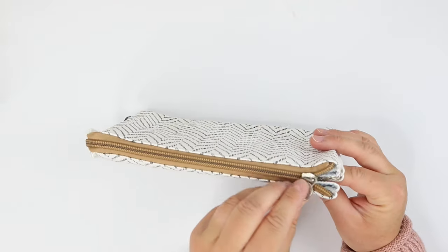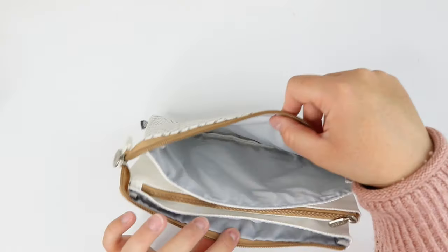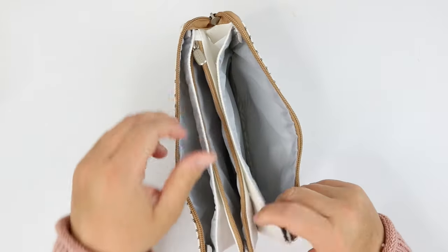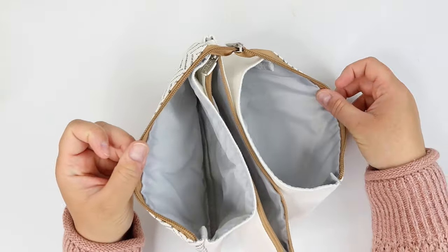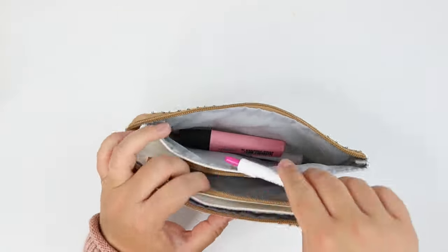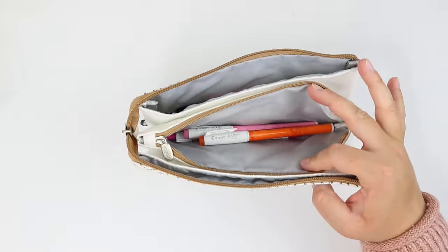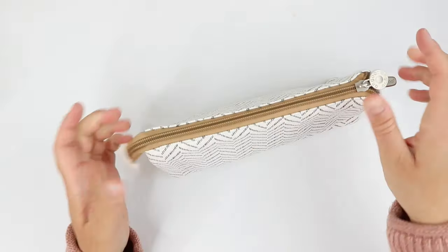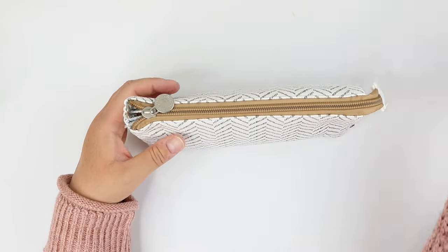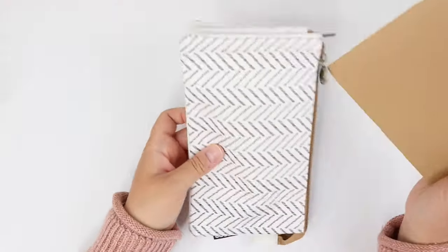The next pencil case is this three pocket pencil case. This one opens up to hold lots of your favorite goodies, but it may also be a great option if you like to store other things aside from pens and pencils — for example, pens in one section, a phone or calculator in another, and paper or something else in the third. According to the seller, this one is about 7.9 inches wide and 4.5 inches tall. It wouldn't fit a notebook this large, but a smaller notepad or journal might fit into one of the sides.